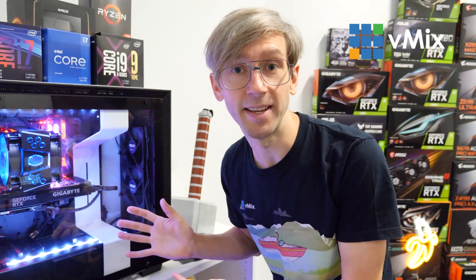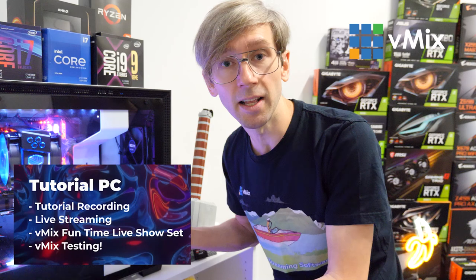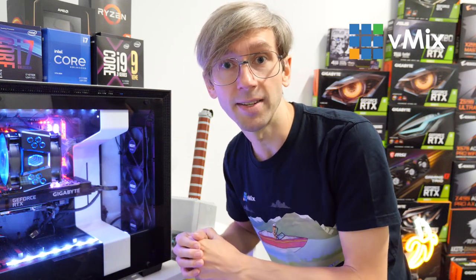This is our tutorial PC. Now this gets used for a lot of different things here at vMix including tutorial recordings, live streams, the vMix Funtime live show set, and we do a lot of testing with it as well. Unfortunately it's getting a little bit old — it's a 7th gen i7 CPU — so we're going to be replacing it today. She doesn't know, so please don't tell her.